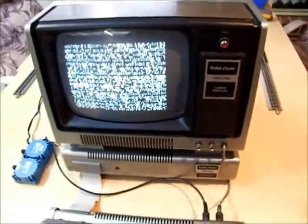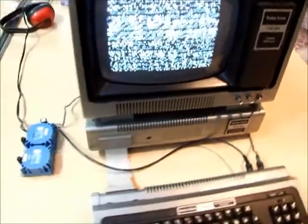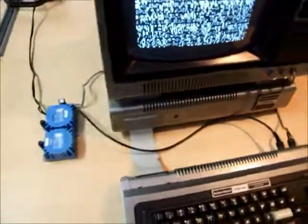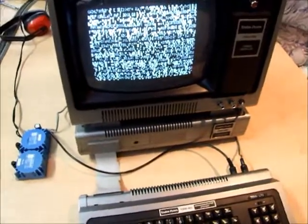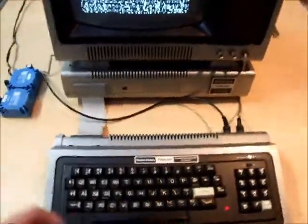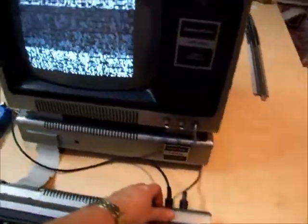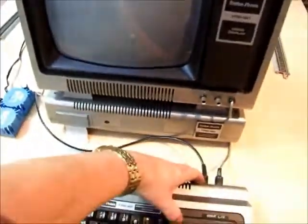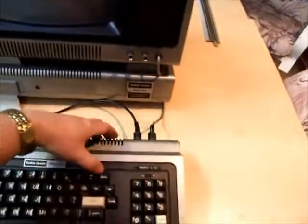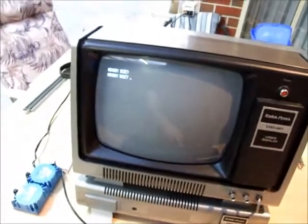Next we can power up the expansion interface and the computer. We're met with the usual garbage screen — it's trying to find a disk but there's none connected. So at the moment, power from the power supply is being fed successfully to both the expansion interface and the computer. If we then hold Break down and power it up — mem size — and off it goes.